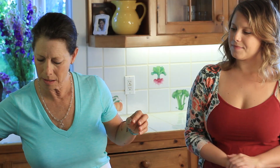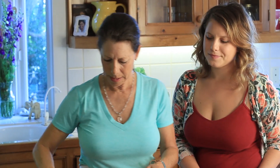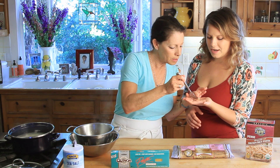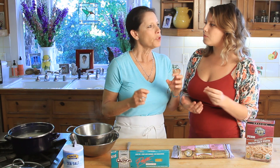We're going to pull out our pasta — it looks so good. Take your fork, don't burn yourself, and try it to see how it tastes. It's a little hot. Perfect — perfect al dente. Not too mushy.